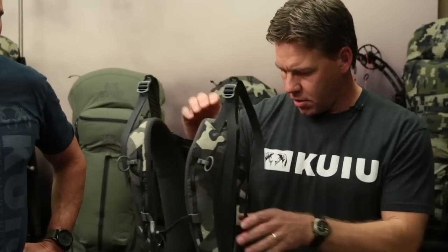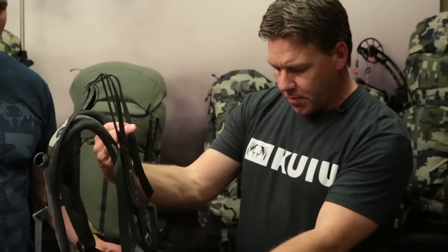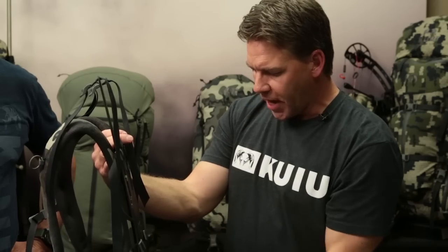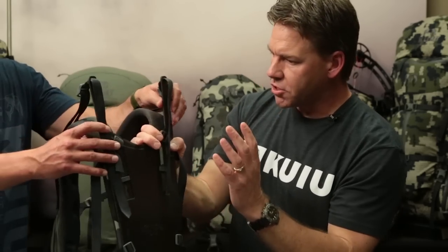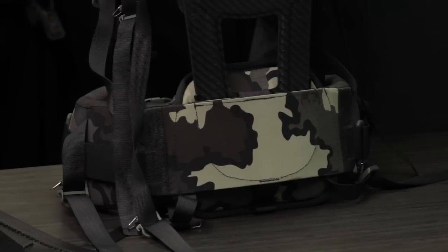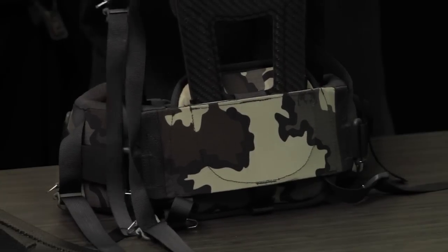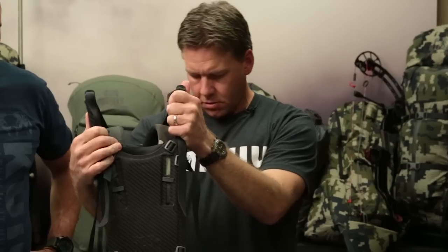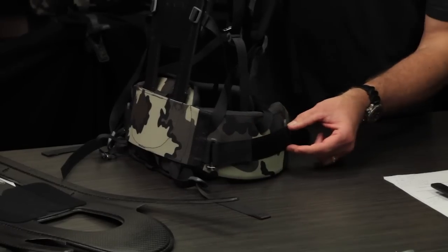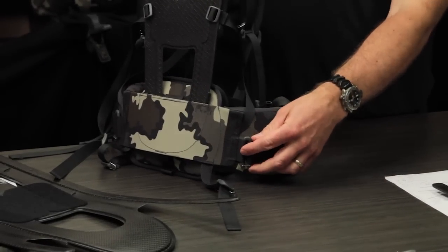Let's move on to the hip belt. The most significant change is moving the frame from the outside of the plastic sheeting so that it's sandwiched in between the lumbar pad and the plastic on the back. That allows the frame to move closer to your back — all of the weight you're carrying moves closer to your back, making a much more comfortable system. We continue to have a U-shaped pocket so you get movement out of it, and you still have the pivoting hip belt, which makes it really comfortable.